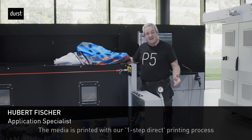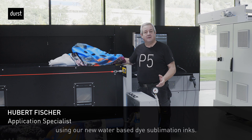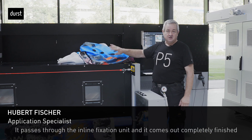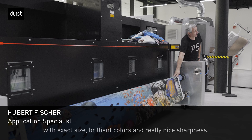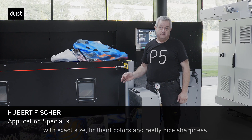G-Media is printed direct with our network using our new water-based dye sublimation inks. It's passing the fixation unit and is coming out direct, finished, with exactly the right size. Brilliant colors and really nice sharpness.